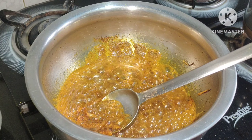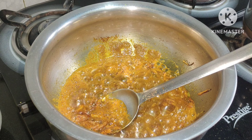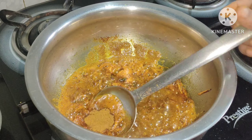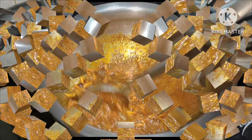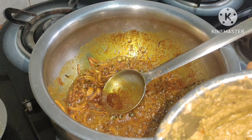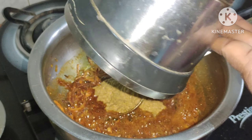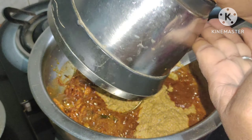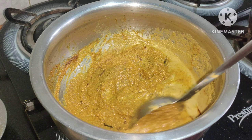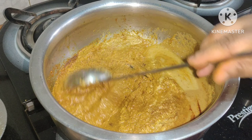Then add the sauce in the oil. We'll make it a little bit more.